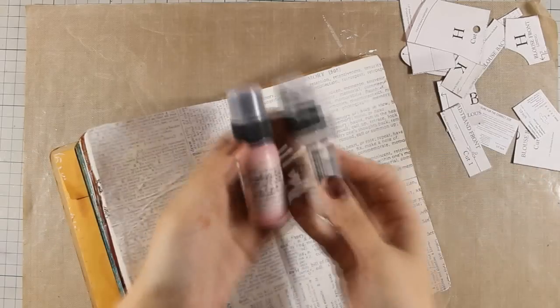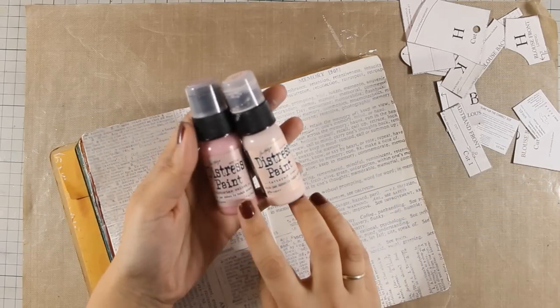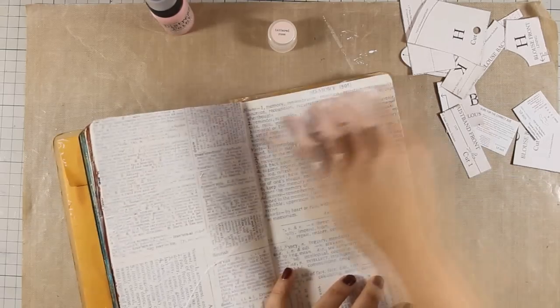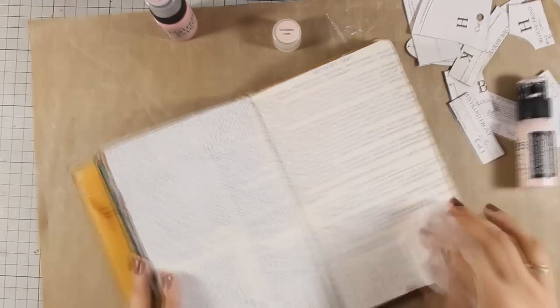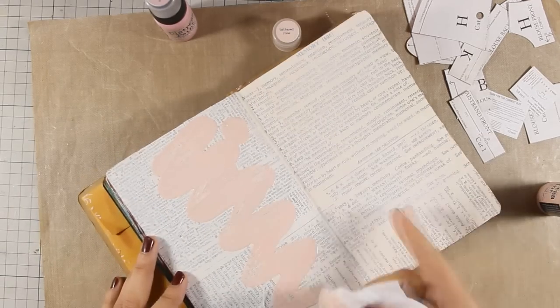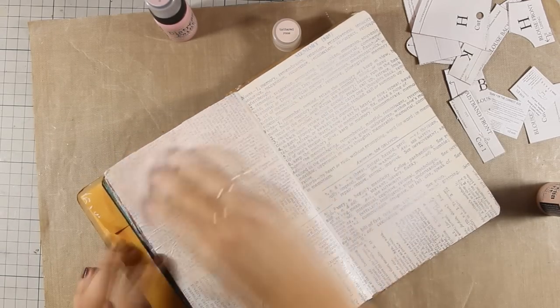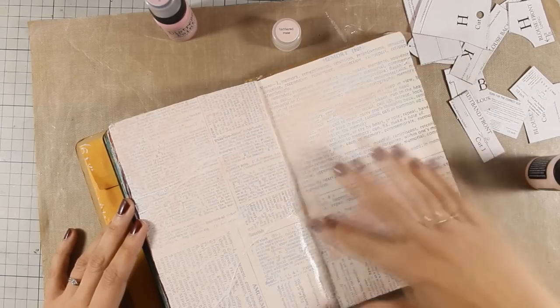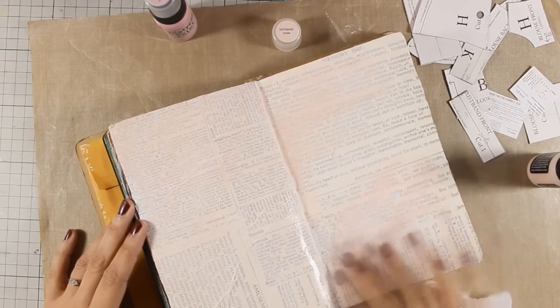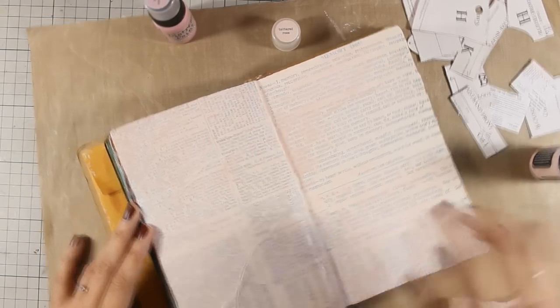So once this is dry I will go ahead and apply a couple of colors. These are distress paints - they are actually fluid acrylics and they dry quickly and become permanent once they are dry. First I have applied tattered rose which seems to be very light, and that's why I decided to apply it with my fingers because the baby wipe kind of dilutes the color and makes it even paler.